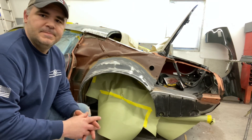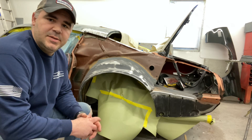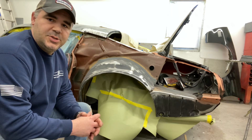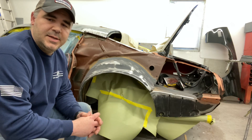Hey YouTube, my name is Don. I've been doing bodywork, collision repair, and paint for about 22 plus years. I've decided to start a YouTube channel just to show you the work I'm doing, my projects, and kind of just help anybody out that may need a little tips here and there.